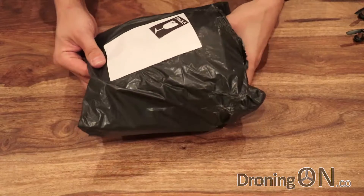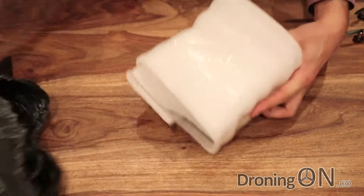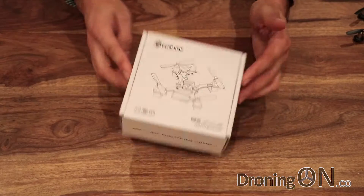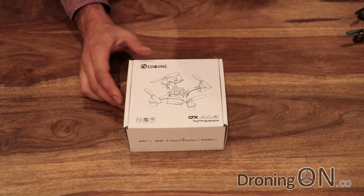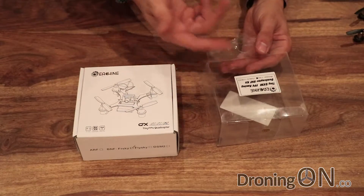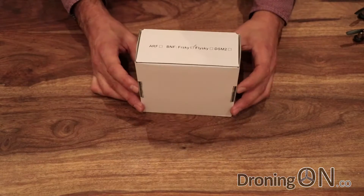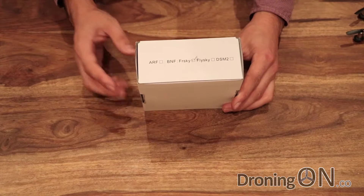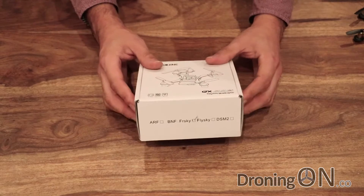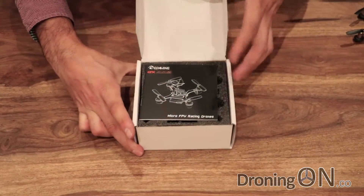Quite excited about this one. The Eosheen QX90C has arrived from Banggood, and it arrived in quite secure packaging — lots of layers of foam, which is really nice. The packaging is much nicer than its predecessor the QX90, which came in just a weird, transparent and pretty flimsy plastic box. This one comes in a nice cardboard box with printing on it, and it looks much better. I've opted for the FR Sky version, so it will connect straight to my Taranis X9D Plus, and it means it has an integral receiver. Let's open up the box and have a look at what's inside.